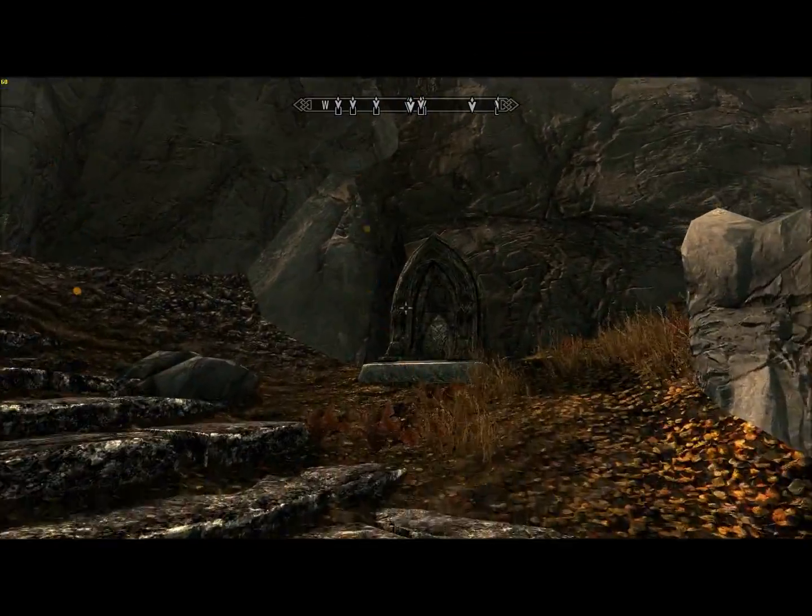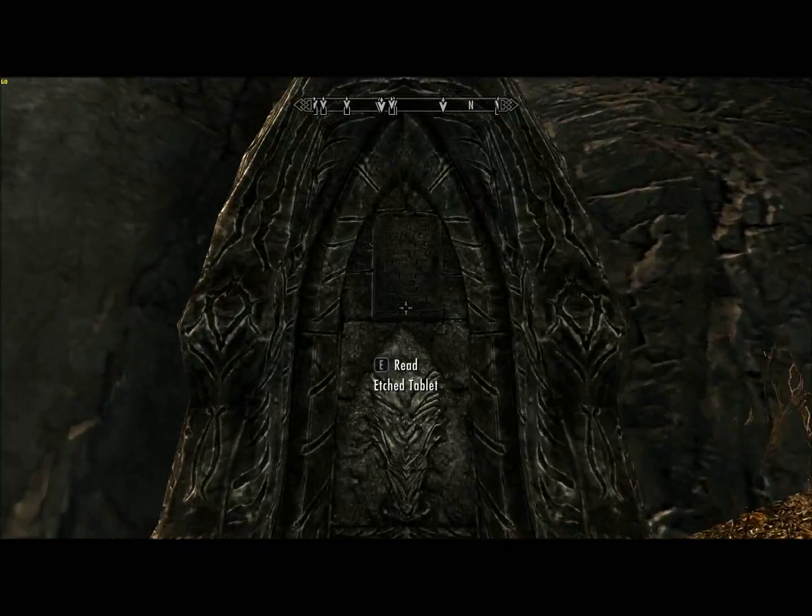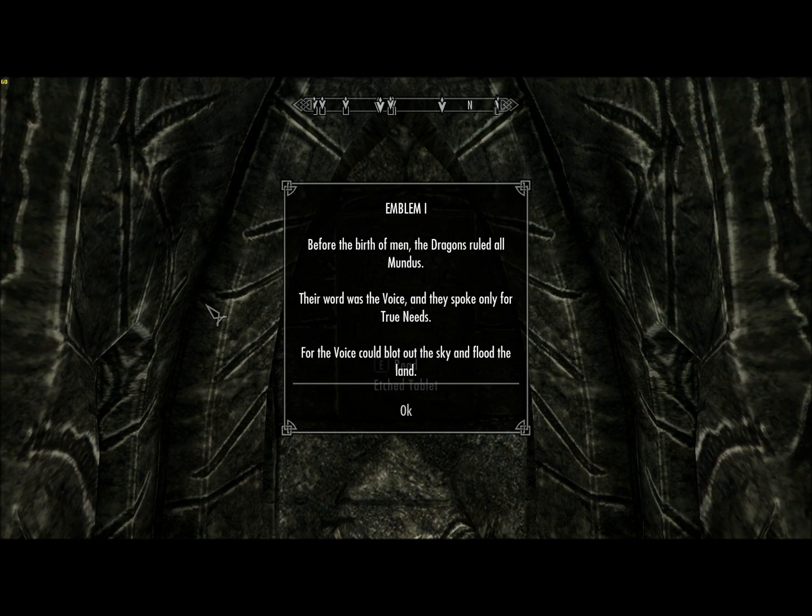Note these emblems along the way. There are ten of them, and you get a special blessing if you find them all. Emblem 1: Before the birth of men, the dragons ruled all Mundus. Their word was the voice, and they spoke only for true needs, for the voice could blot out the sky and flood the land.